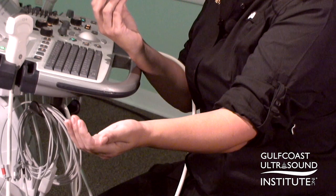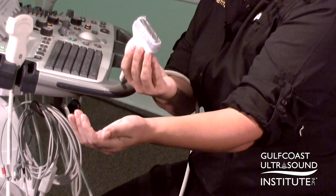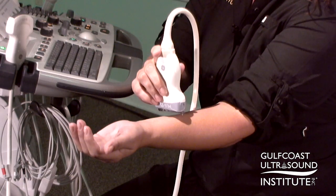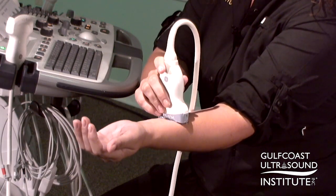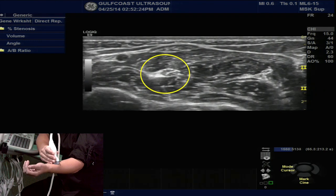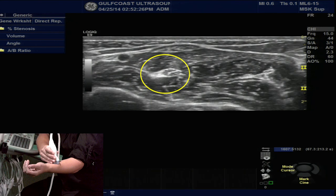If you're not feeling confident that what you're looking at is the nerve, there are a few things you can do. First, try beginning more proximal. Place the transducer in transverse orientation right down, smack down in the middle of the forearm. Approximately 5 centimeters proximal to the flexor retinaculum, the median nerve will be its brightest as it courses around the lateral edge of the flexor digitorum profundus.